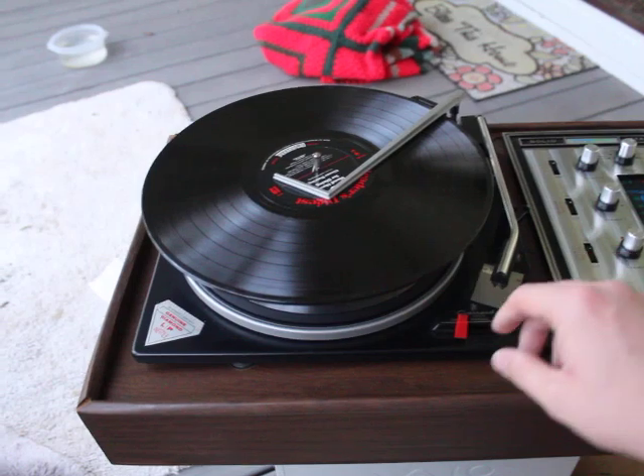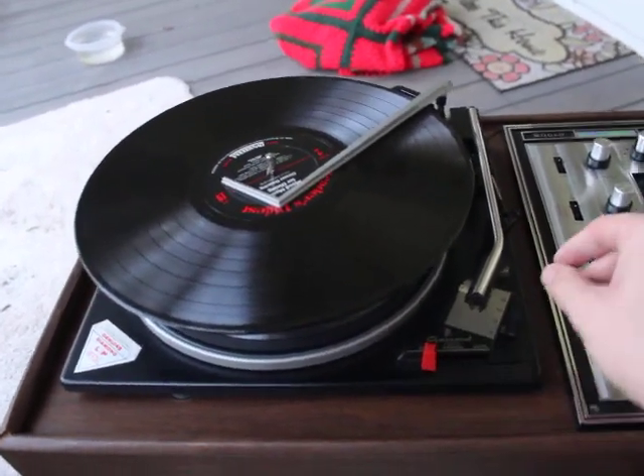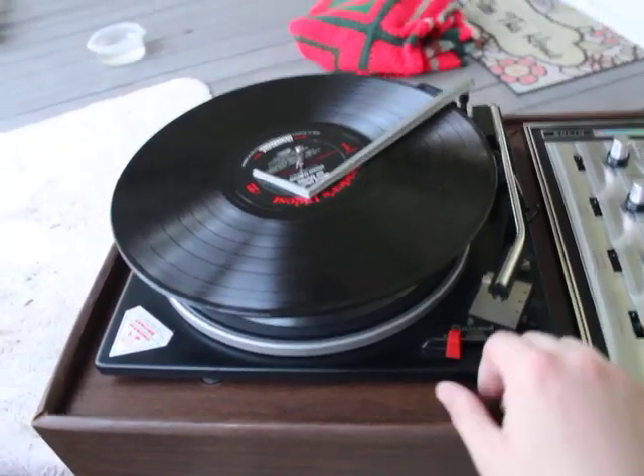I've got the power turned on, I've got two records loaded up, and got it set to 33 RPM. All the speeds work good. I'm going to show you 33.